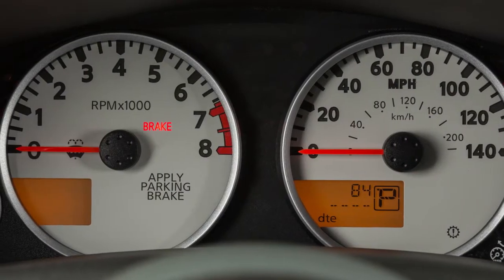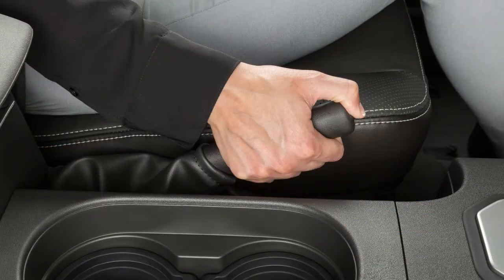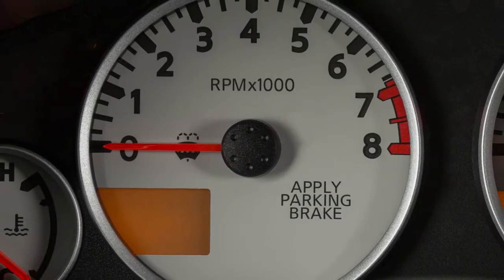This indicator light comes on when the ignition is on and the parking brake is applied. When releasing the parking brake, make sure the light is off before driving.